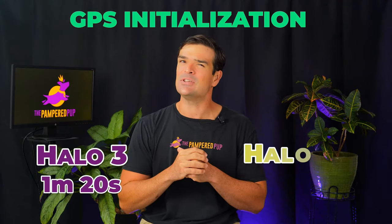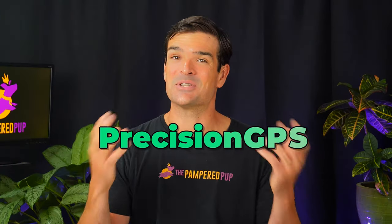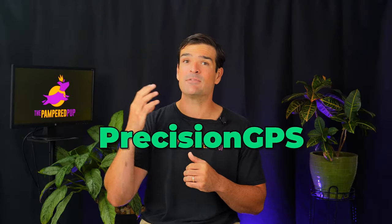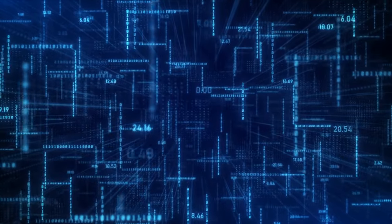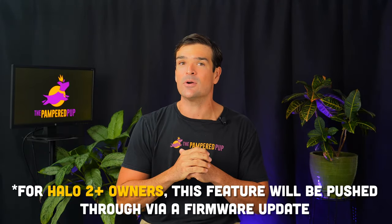The Halo 2 Plus typically took me about 10 minutes or so. I've never been overwhelmingly impressed with Halo's location tracking in the past — I'm still a bit traumatized by getting unfairly shocked by the Halo 2 Plus during boundary tests. But it looks like Halo's been listening to its users and decided to make some real improvements. They're calling it Precision GPS, borrowing a leaf from Spot On — Halo now leans on AI to up its location game. They're even claiming it's the best virtual dog fence ever created. Bold words we'll put to the test. And if you own a Halo 2 Plus, this feature will be pushed through via a firmware update.